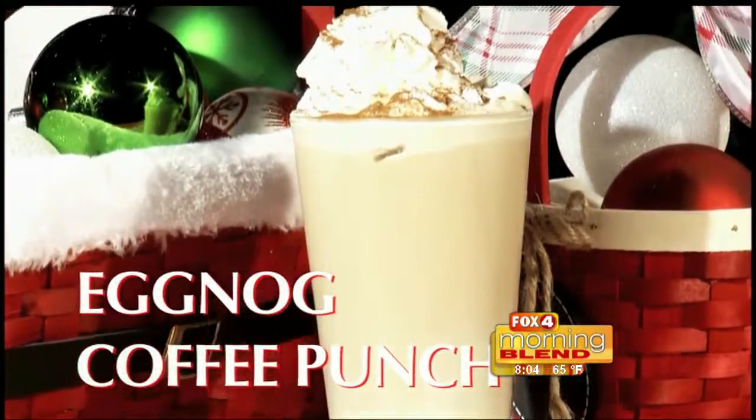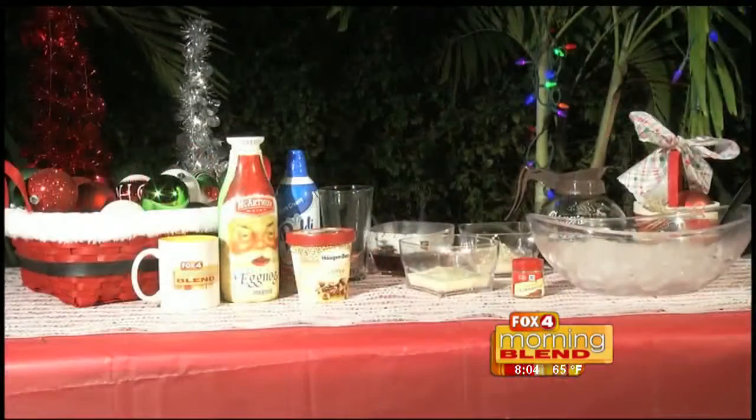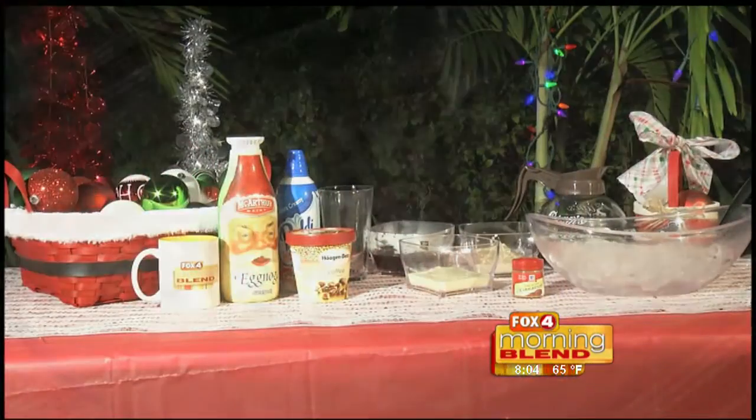And speaking of coffee, why not add in a little eggnog this holiday? Here is the recipe for a delicious eggnog coffee punch that may soon be part of your holiday traditions as well. The eggnog coffee punch is sure to be a holiday staple on your table this year. The ingredients are as simple as they are tasty.